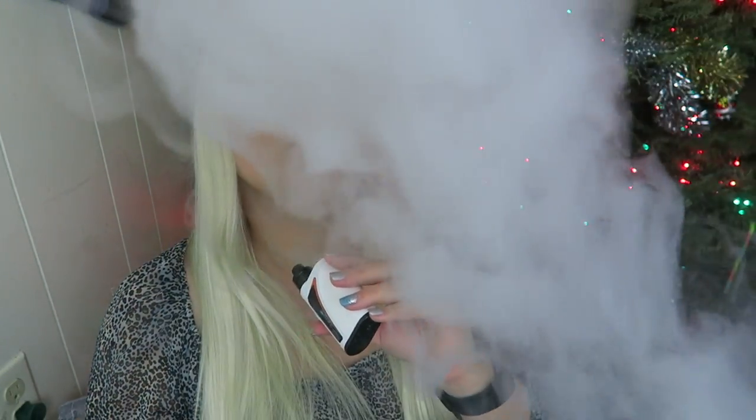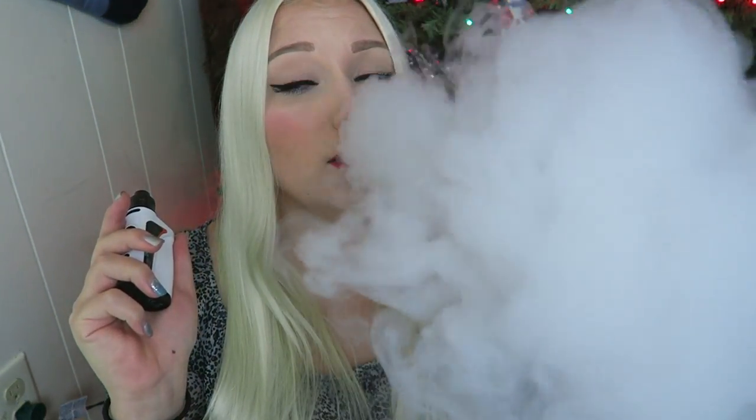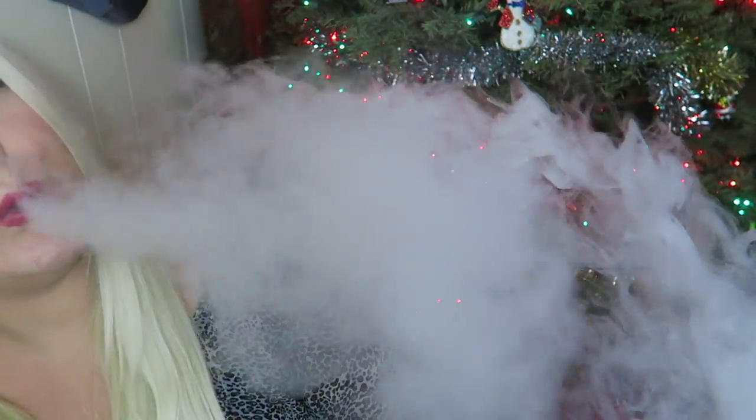I am going to start with the airflow all the way open — that's usually how I tend to like my airflow. It's really actually chucking the clouds because it's like it's force-feeding me the vapor. Clouds! The slipstream is kind of redeeming itself — the Chroma is kicking out the vapor, like hardcore. So much vapor. The flavor will get there — I always feel like you need to go through a tank full to really soak in that cotton.